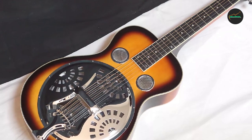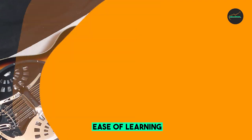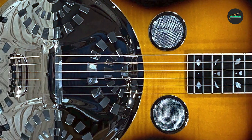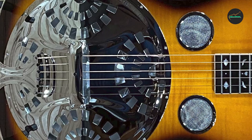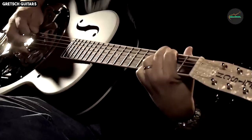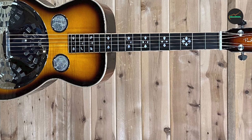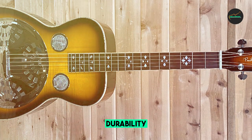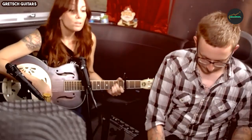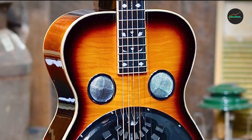The neck of the PBSD is made from mahogany and has a comfortable V-shaped profile that harkens back to the classic designs of early resonator guitars, favored by many slide players for its substantial feel and easy playability. The rosewood fingerboard is adorned with elegant dot inlays, providing both visual appeal and practical fretboard navigation. The hardware is top-notch, featuring high-quality open gear tuning machines for precise and reliable tuning, along with a bone nut and saddle contributing to the guitar's sustain and resonance.